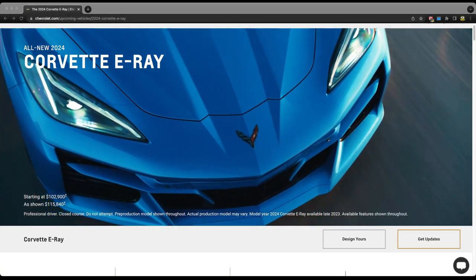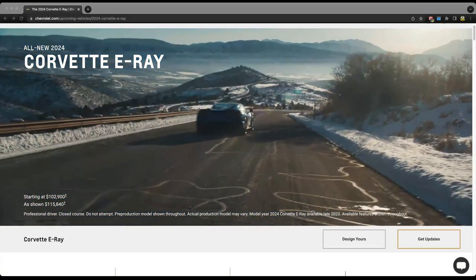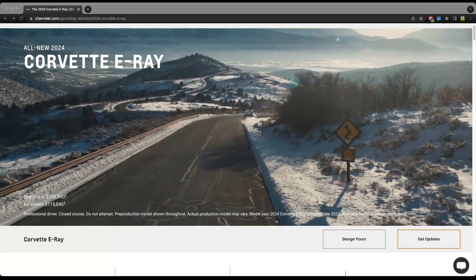What's up guys? Welcome back to the channel and welcome back to the vlog. Today we got some awesome news about the Corvette E-Ray.